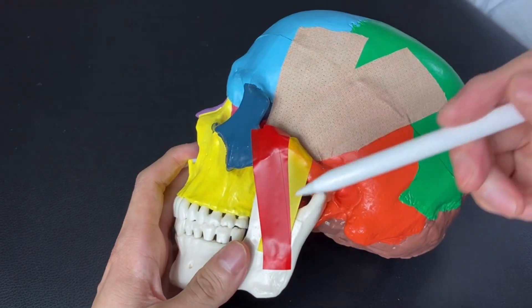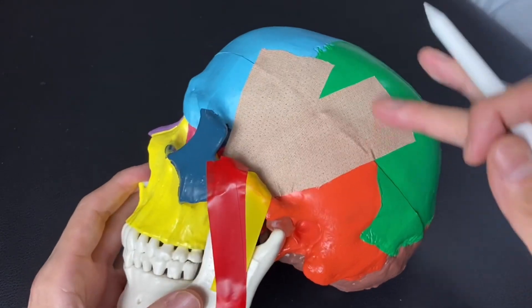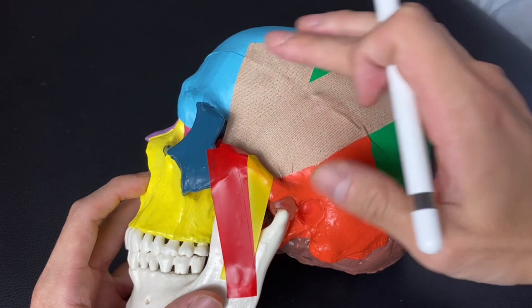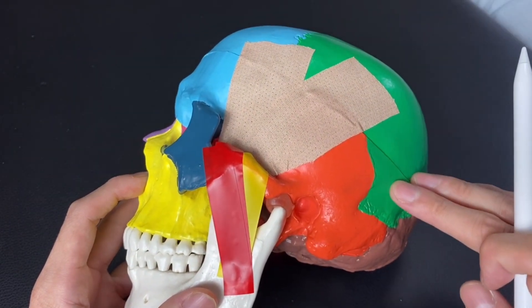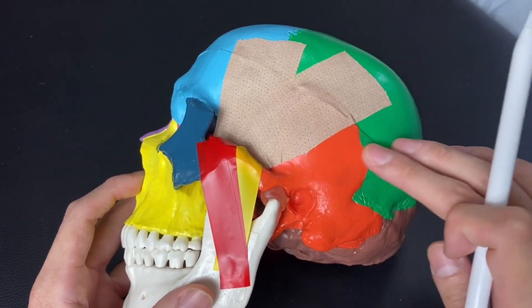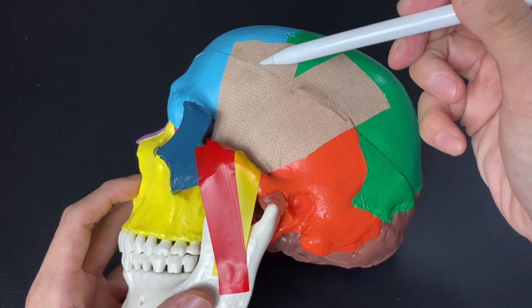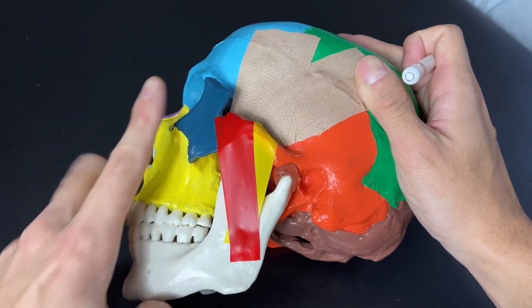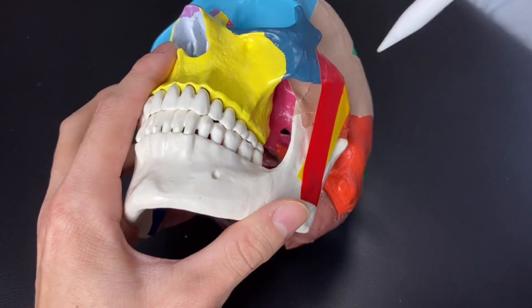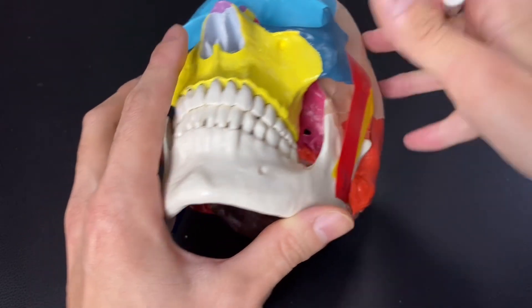I'm going to explain two muscles first on this part. What is this beige tape one? This beige tape represents temporalis. Temporalis is the biggest mastication muscle. It attaches on here, here, and a little bit more on the posterior part here. So if the anterior part contracts, it brings the jaw up. This is mastication — chewing. By the way, this temporalis attaches very deep to the jaw. This place is the coronoid process of the mandible.